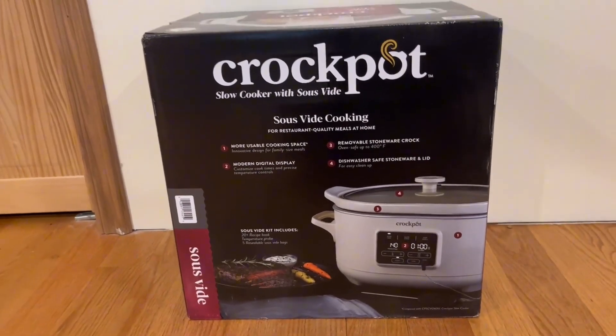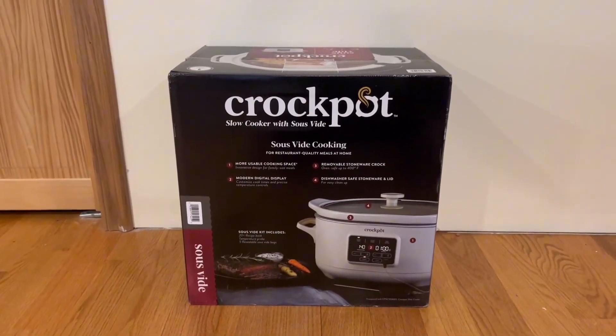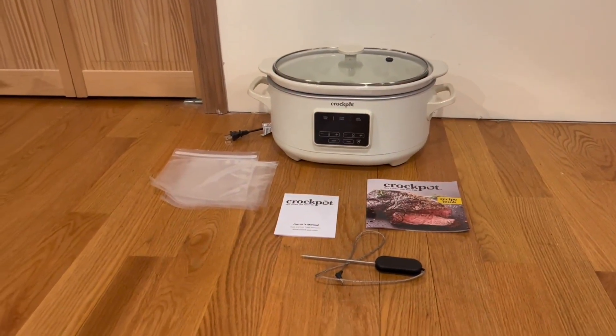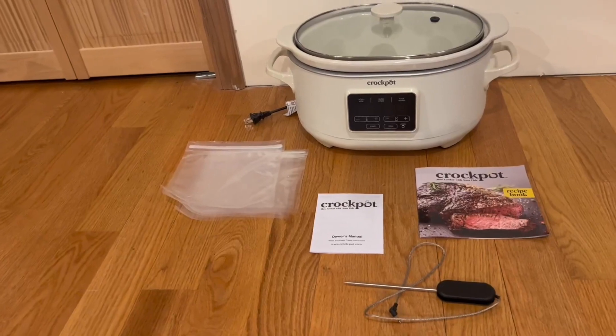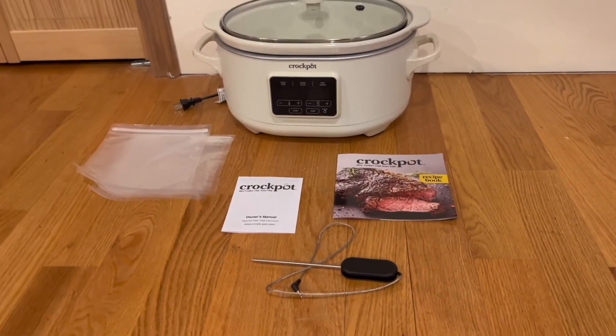The kit includes a 20-plus recipe book, a temperature probe, and five resealable Sauce Vibe bags. Now I'm going to open it up and show you guys what's inside. Here is everything that comes in the box: the five resealable bags, the owner's manual, the 20-plus recipe book, and the temperature probe.